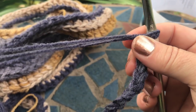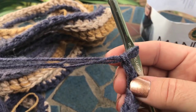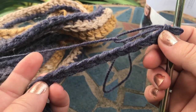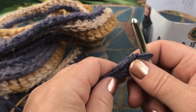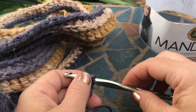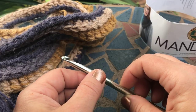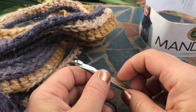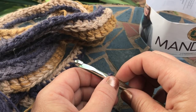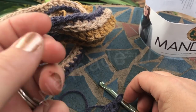It has this chunky, chunky look and it's really soft. I hope you enjoy this tutorial! If you have any questions, let me know — you can contact me on my page, my website, or email me at stardustgoldcrochet@gmail.com. Thanks for watching!